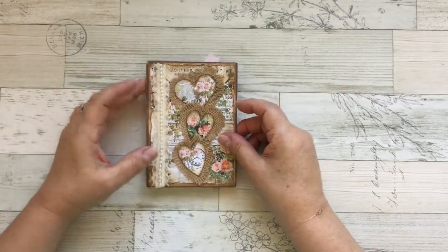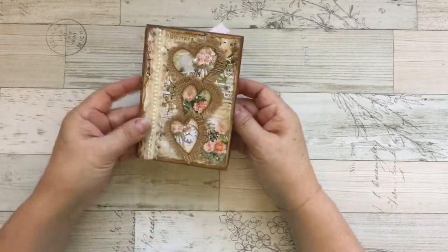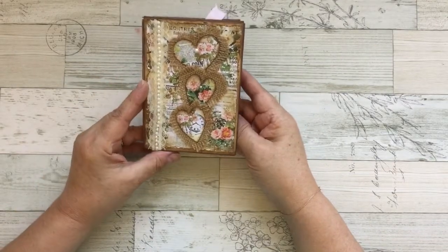Hello Crafty Friends! This is Laura. I want to share with you this project. It's a very small project.